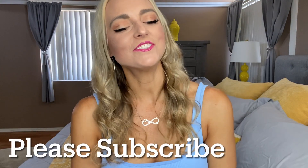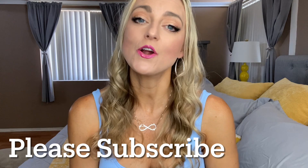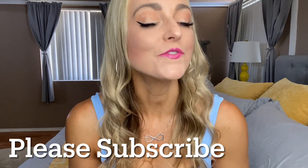Welcome back to my channel. If you are new here, my name is Audrey and I am here for fitness, party planning, and organization. So if you're into that sort of thing, make sure you hit that subscribe button. Today I'm sharing my Simpsons birthday decorations, so stay tuned for that.